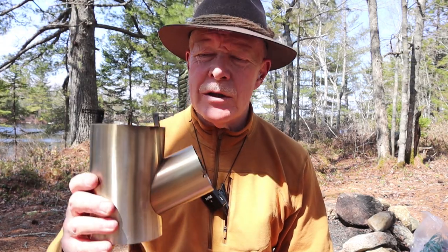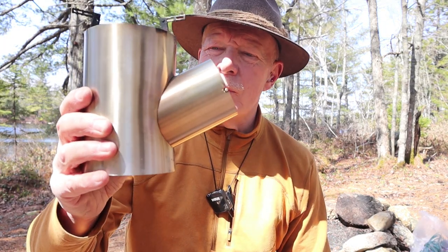Well, Arnaud sent me the Kombus. This is the updated version, version 2. If you're interested in hearing my thoughts on this stove, keep watching.